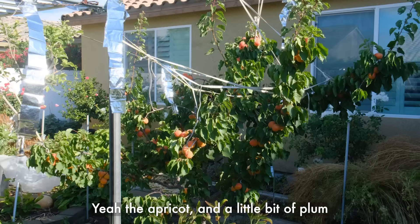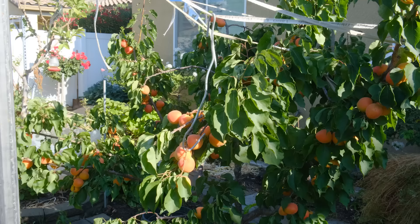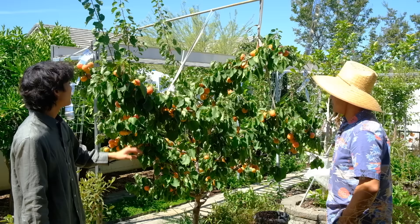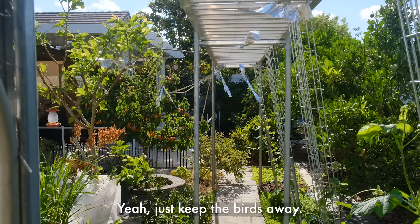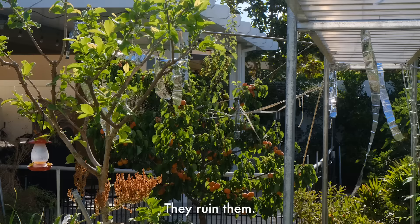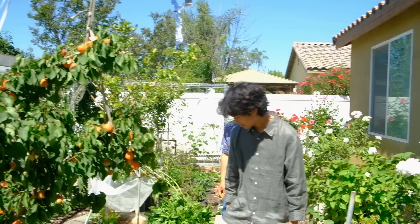This is an apricot tree - a little bit of plum in it, so it's a hybrid, more apricot than plum. How long have you had this one? About six or seven years. Your fruit trees always produce a lot of fruit every year. Too heavy for the tree - I tie them up so they won't break. I like what you do with the tin foil - yeah, just to keep the birds away. I don't mind sharing with the birds, it's just they don't eat one fruit, they eat all of them a little bit and ruin them. But after we pick them, we save a few and share with them.